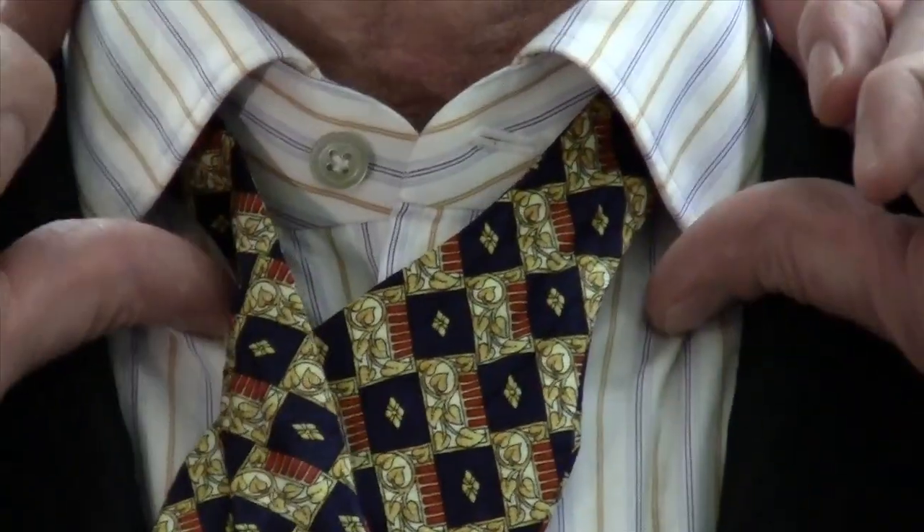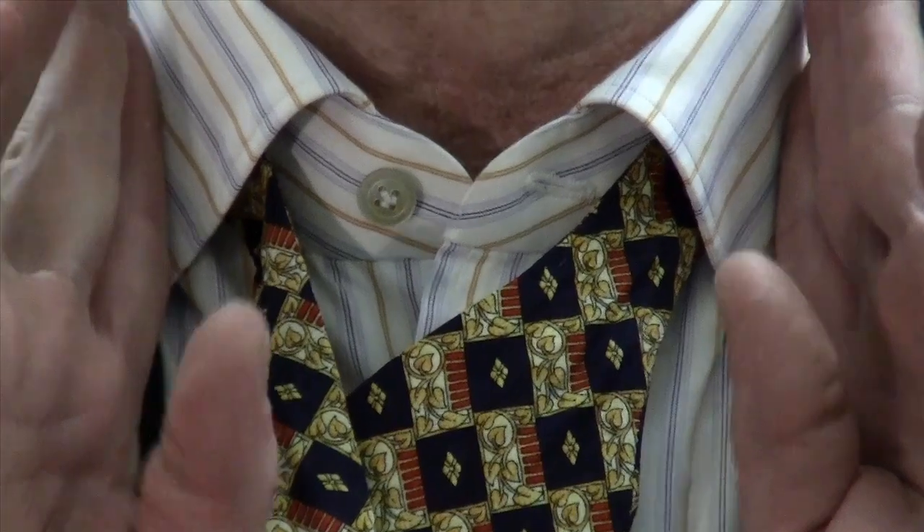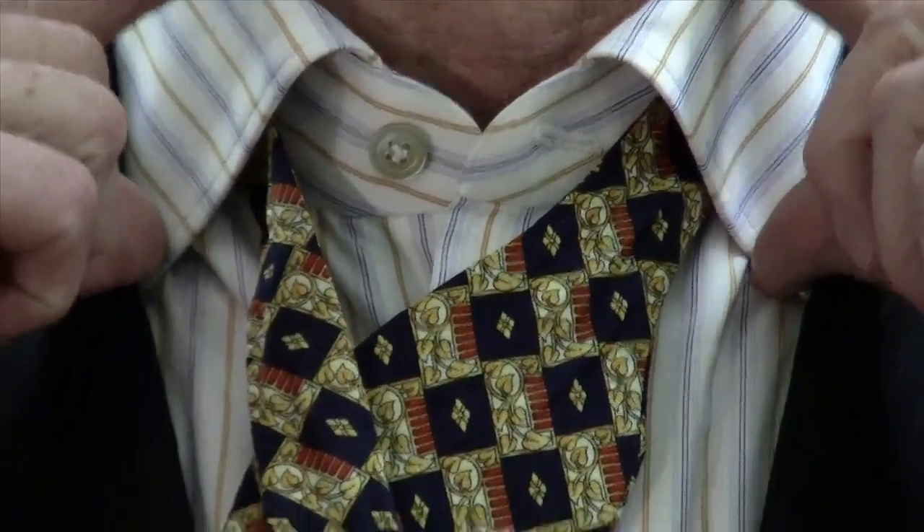The first and foremost factor that we must have in place is to have a collar that is a spread collar, that is going to lie in relevance to the drape of the tie itself.